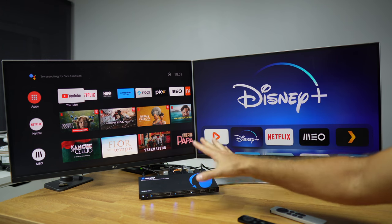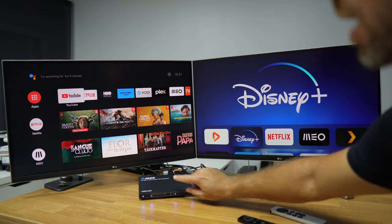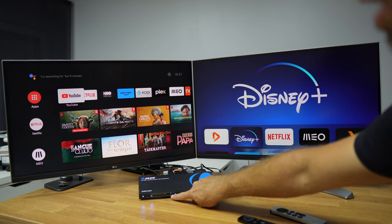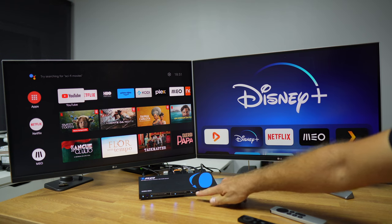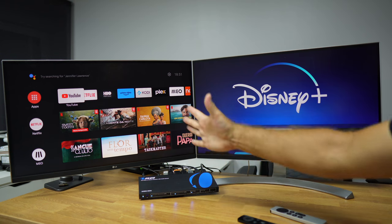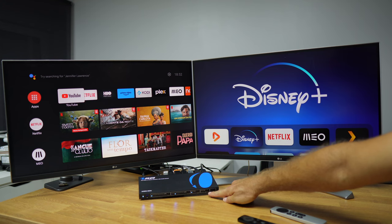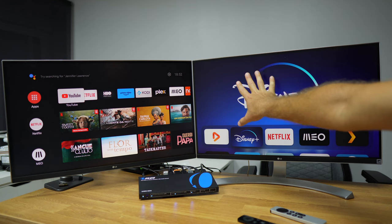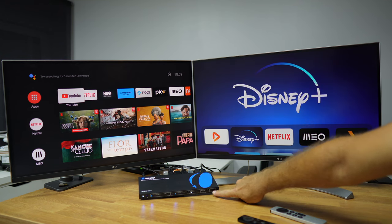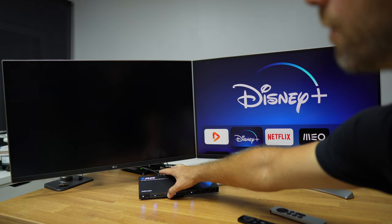In terms of the interface, I can select the output A source right here and the output B source right here, from one to four. We also have the audio selector so I can play audio from output A or output B. We can also downscale the image from 4K to 1080p, which we don't need right now since we are using two 4K displays. Lastly, we have the ARC button to activate HDMI ARC in case your stereo has it.